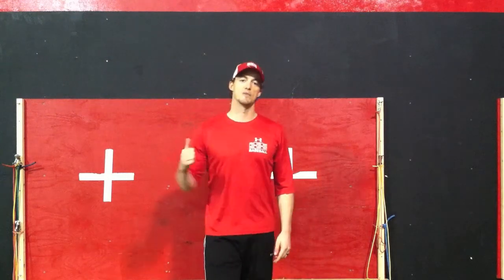Hey guys, JP here talking about arm care exercises. Today we're talking about external rotations from a zero degree angle.